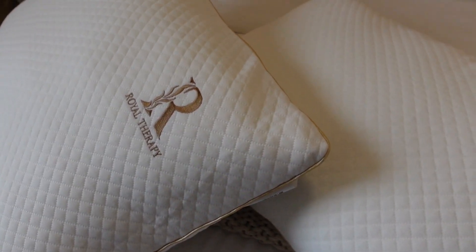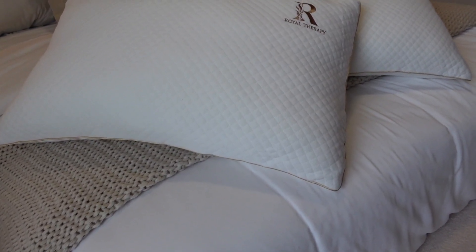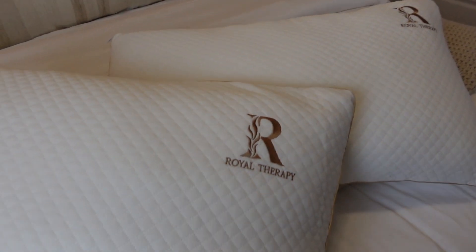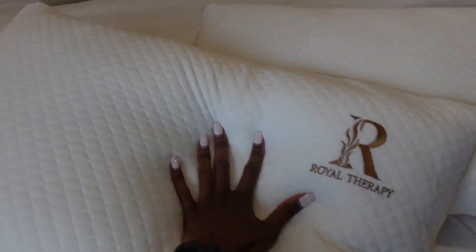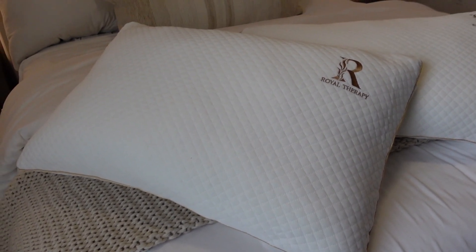These would actually make a perfect gift as well, so if you're in the market for a gift you cannot go wrong with these. And if you are a person that likes a firmer pillow but not too firm — something that's firm but still has that nice feel — this is definitely for you. Highly recommend these so far.